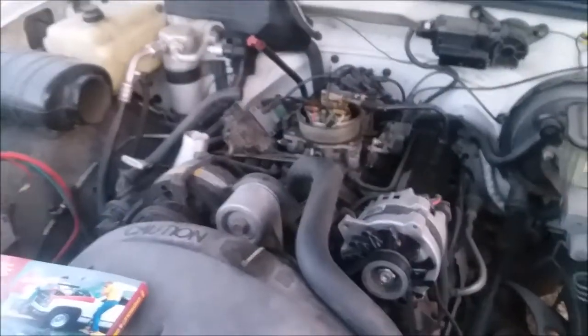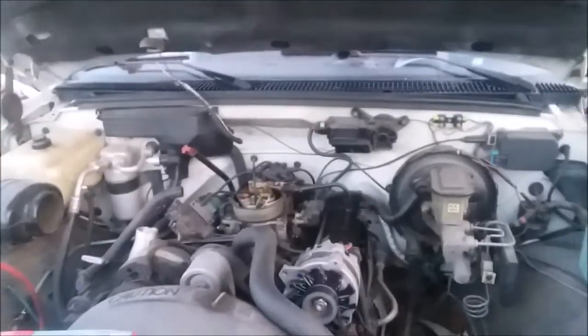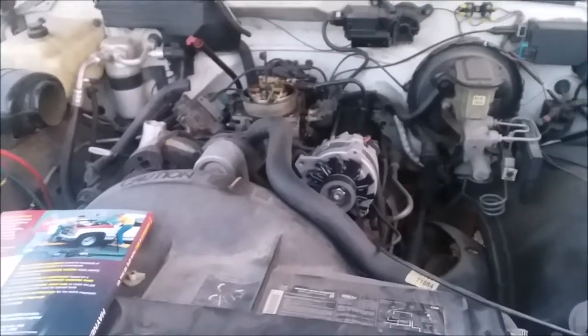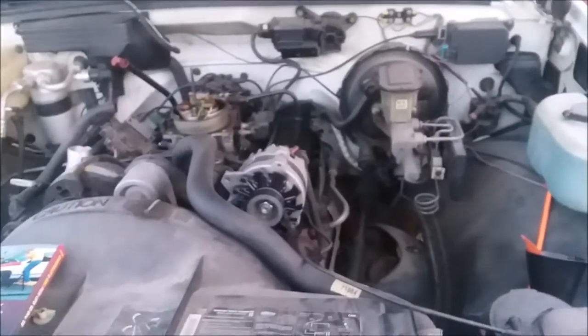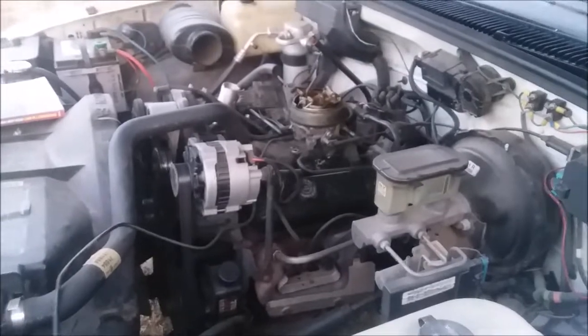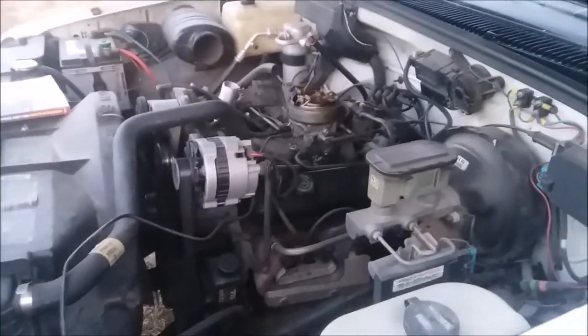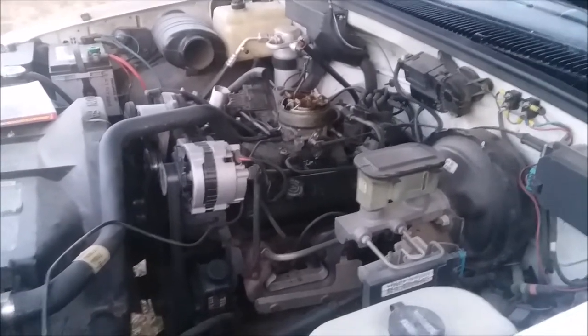Let's go ahead and get into some of our sensitive electronic components that you want to look for on your pickup truck. What makes this truck unique from pretty much all the other Chevrolet pickup trucks back around this time is that this was actually the first year that Chevrolet introduced electronics into their full-size pickup trucks. If a person wanted to, they could go through and very easily bypass the electronics on these trucks and just make it run off of a carburetor or a mechanical fuel injection system — really easy to do.